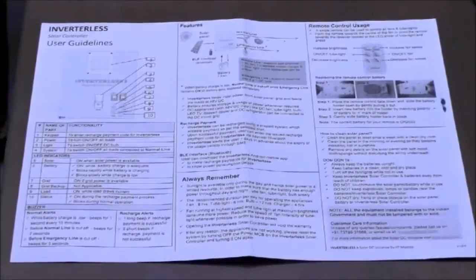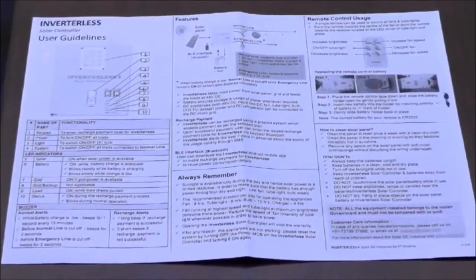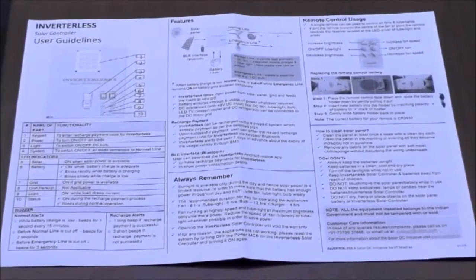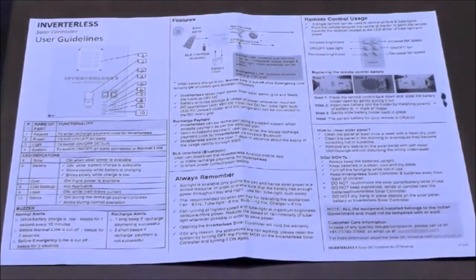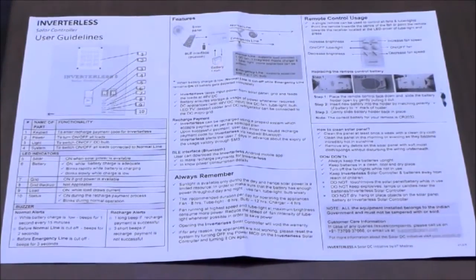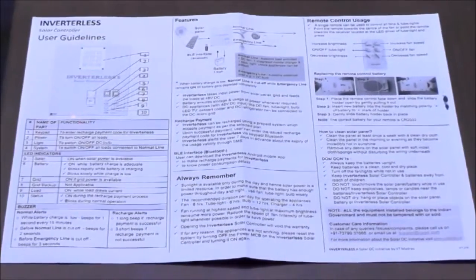This is the user guideline that we give for every one of these products. We suggest that this is pasted very close to the inverterless controller so that homeowners can understand the various functionality. This comes in multiple languages — in English, Hindi, as well as other local languages.